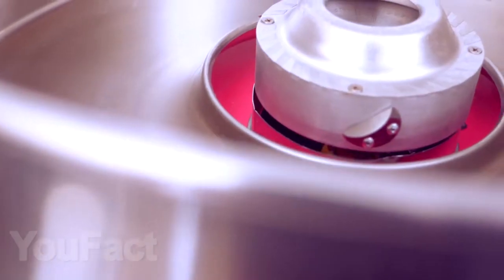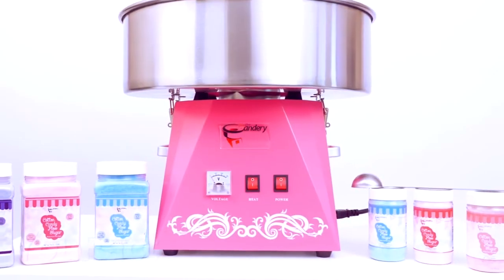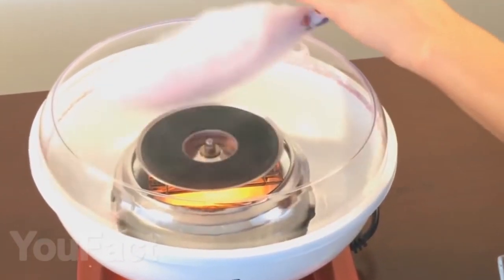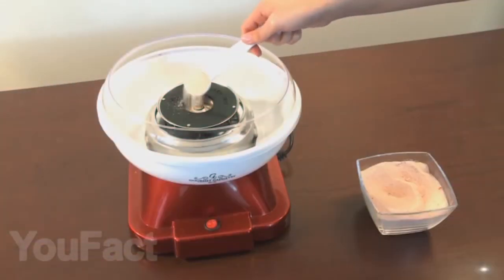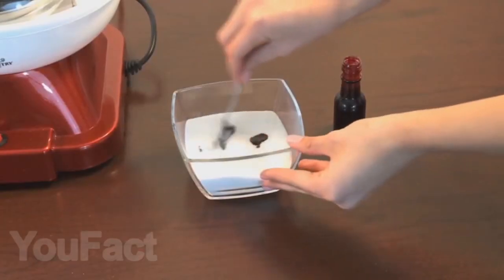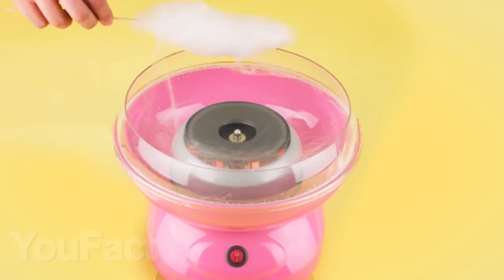Do you like cotton candy? We have found a special device for you that will help you make this yummy treat in unlimited quantities right in your home. You just need sugar and a stick to gather cotton candy — pour some sugar into the tank in the middle and then just wrap the cotton candy on a stick. You can make six of these sweets in a minute. If you wish, you can also add food coloring to the sugar to make your candies not only delicious, but beautiful also.